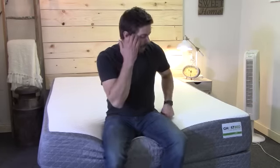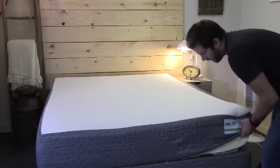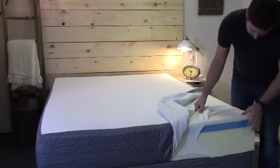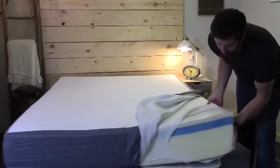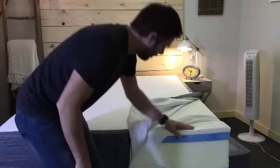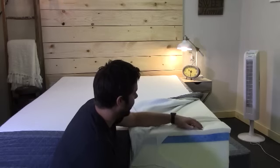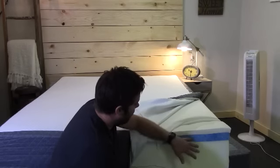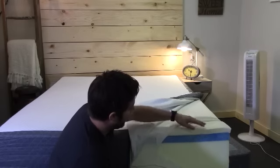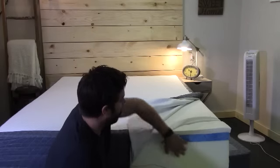Let's take a look at the foams. The cover is removable on this mattress — I had to cut the fire sock just to be able to show you the foams. The Ghost Bed is a latex over a gel-infused memory foam mattress. The latex is aerated, which aids in cooling. The gel memory foam layer underneath provides additional body conformance as well as draws heat out of that top layer, and then you have your core foam underneath that.